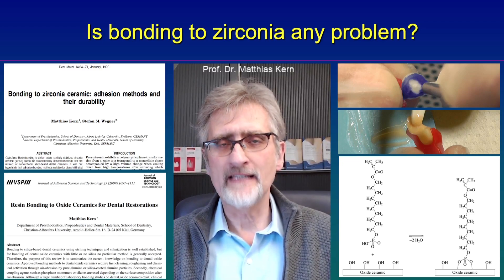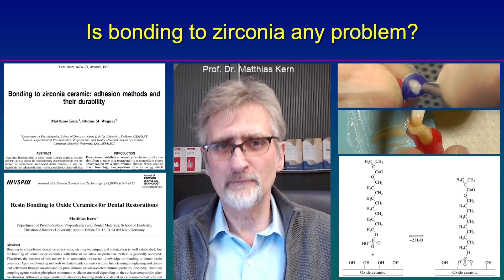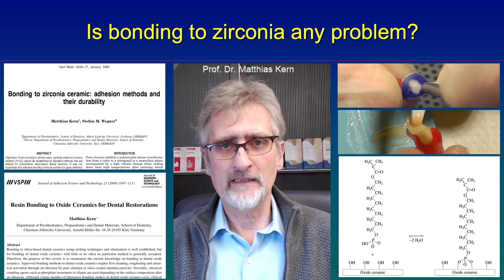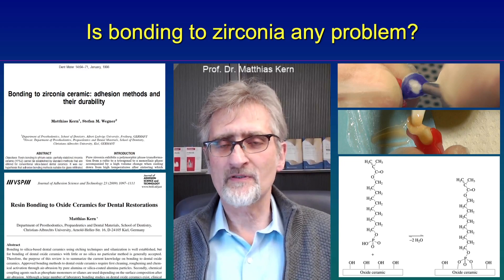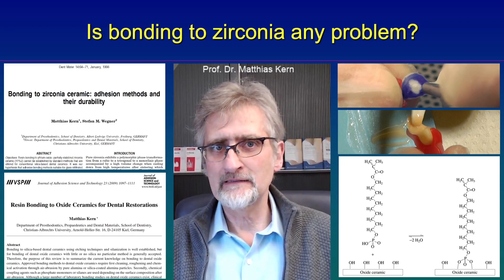And then second, use a phosphate monomer containing luting resin. The phosphate monomer MDP is contained in Panavia — Panavia 21 for example — and that already does the job. So it's basically two steps: first, air abrade zirconia ceramic, and second, MDP.